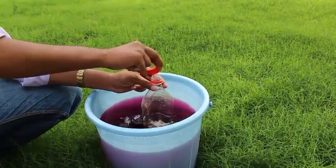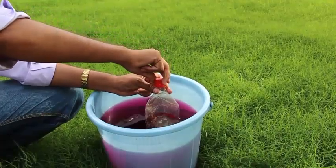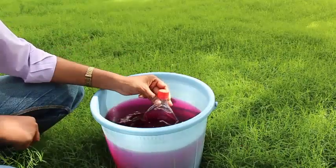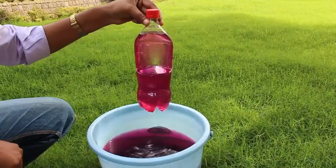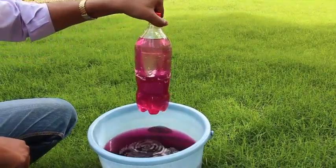Now dip it again in water, but this time screw on the lid. On removing the bottle from the colored water this time, you will find that the top portion is also filled with colored water.